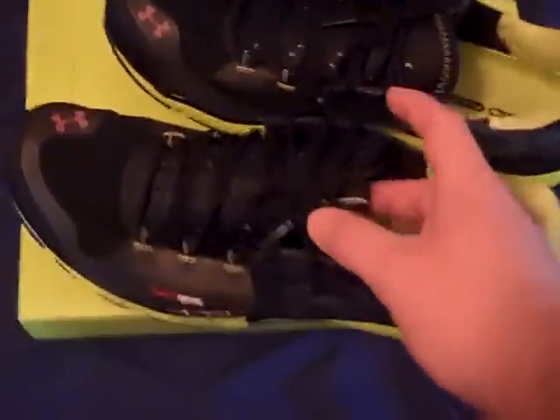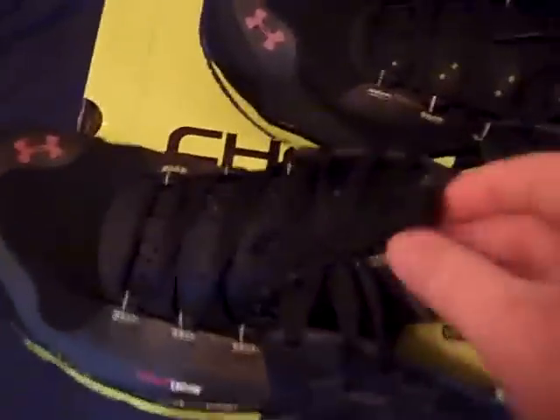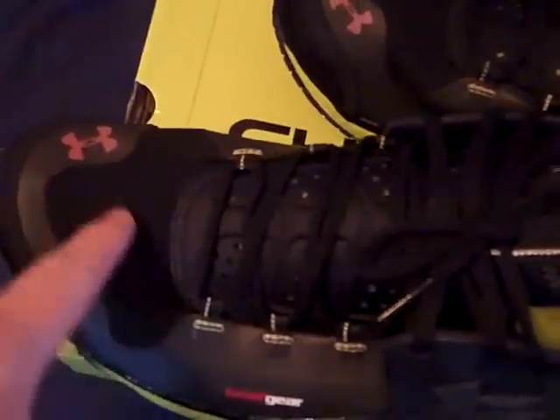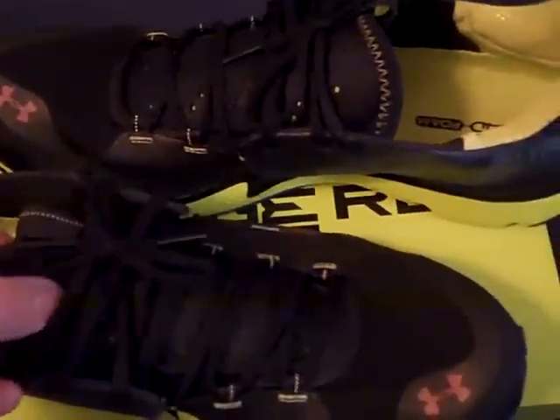Starting with the top of the shoe — this shoe is basically made of two parts. You can see this part right here and how the laces are connected to it, and then the tongue and the rest of the fabric of the shoe are basically connected. The material on the outside is made of Under Armour Heat Gear material, and there are tiny holes through it for ventilation. The tongue has almost a padded feeling — Under Armour calls it MPZ material.